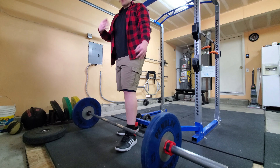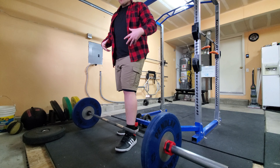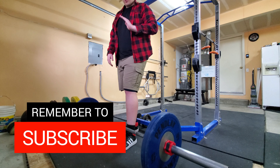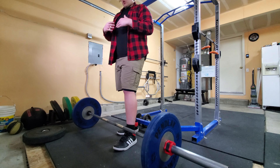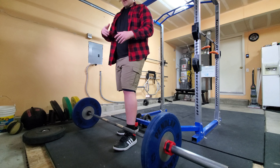What you're doing is taking a deep breath down into your stomach, filling up your obliques and your lower back, and holding it throughout the entire movement. This is going to lock your back into a solid position. By using intra-abdominal pressure it's going to protect your spine, allow you to lift more weight, and do it safely — you don't have to worry about your lower back rounding over.